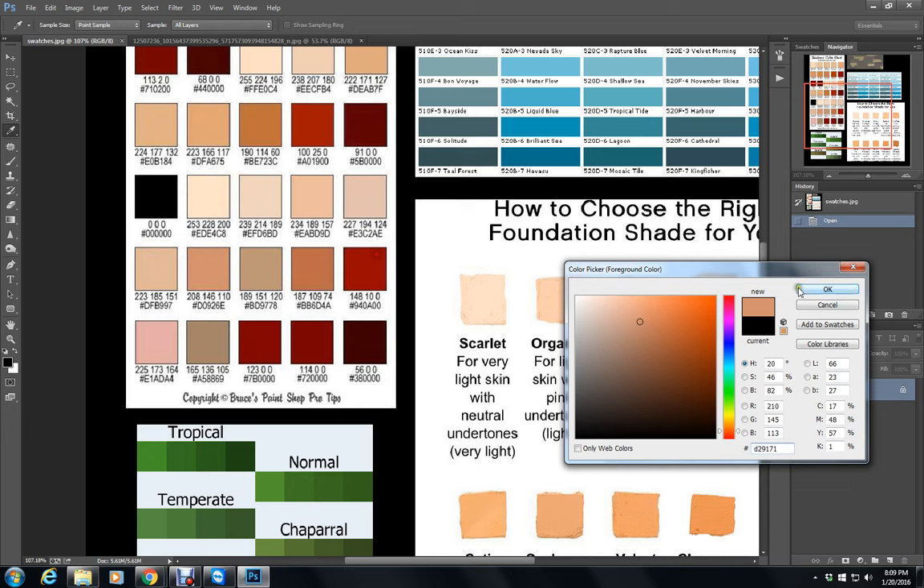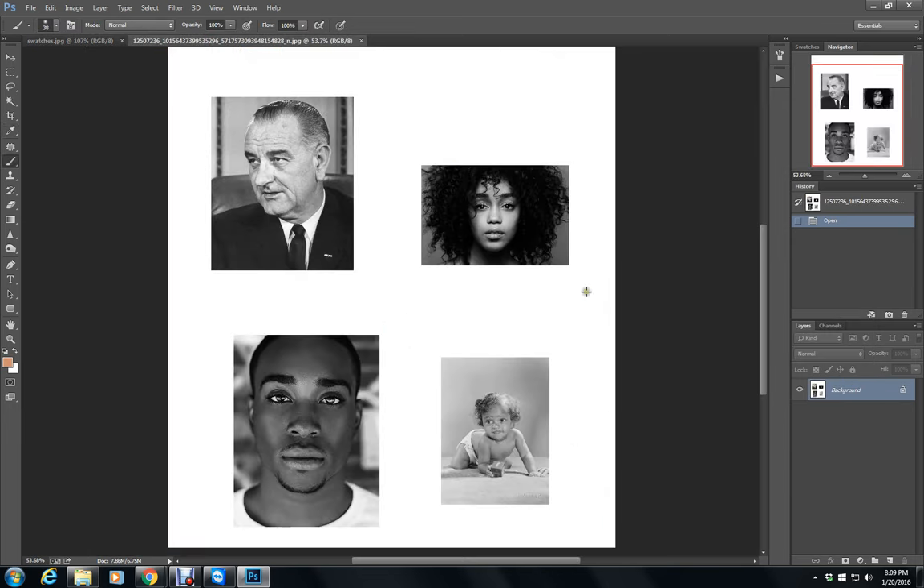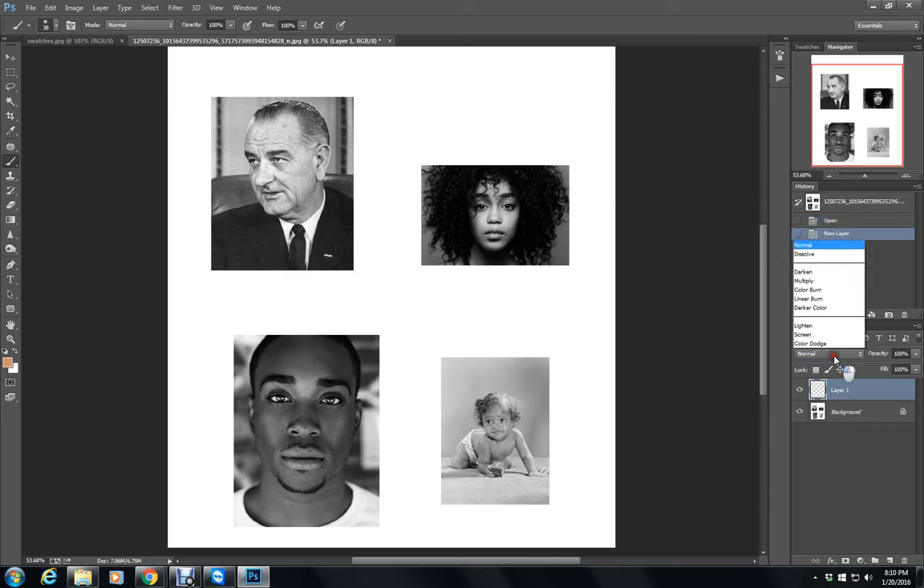I'm just going to choose that color and then go back over here to my demo picture. What I did is I just took four different skin tones — Caucasian, light skin, medium, and what looks like dark skin to me in the black and white. On a new layer, I always color on soft light. I'm just going to color in the skin on all four of these folks.